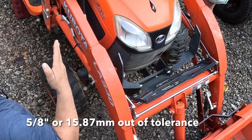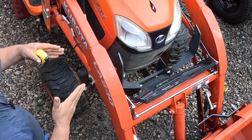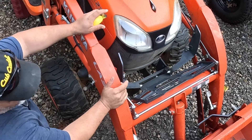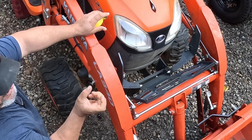So that means the tires are pigeon-toed right now. The tires are like this instead of straight. This one looks like it's going inwards, and that one also looks like it's going inwards. Well, it should be within zero to five millimeters of tolerance.